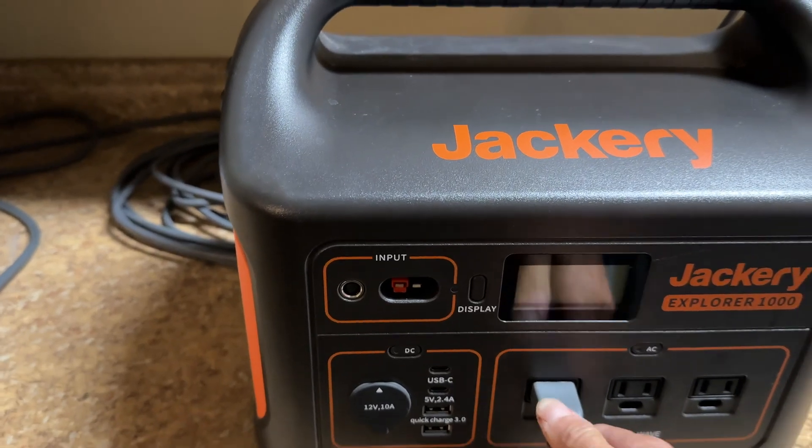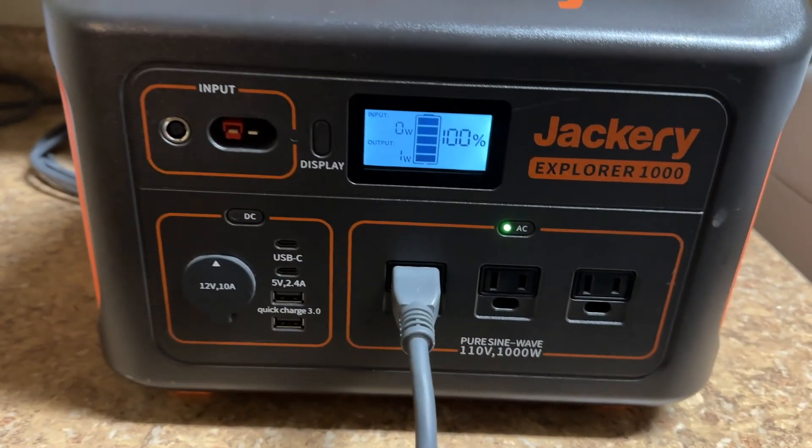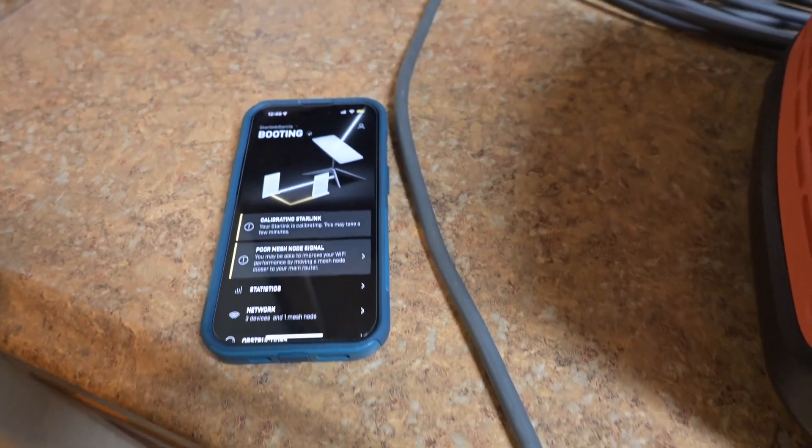Today's video I'm going to be putting this Jackery 1000 to the test. I'm going to be plugging up our Starlink internet to this Jackery power bank and seeing how long it takes to go completely dead. Right now it's at 100%. We're going to plug in the Starlink and I'll check in every hour or two to show you how much the battery percentage has gone down.